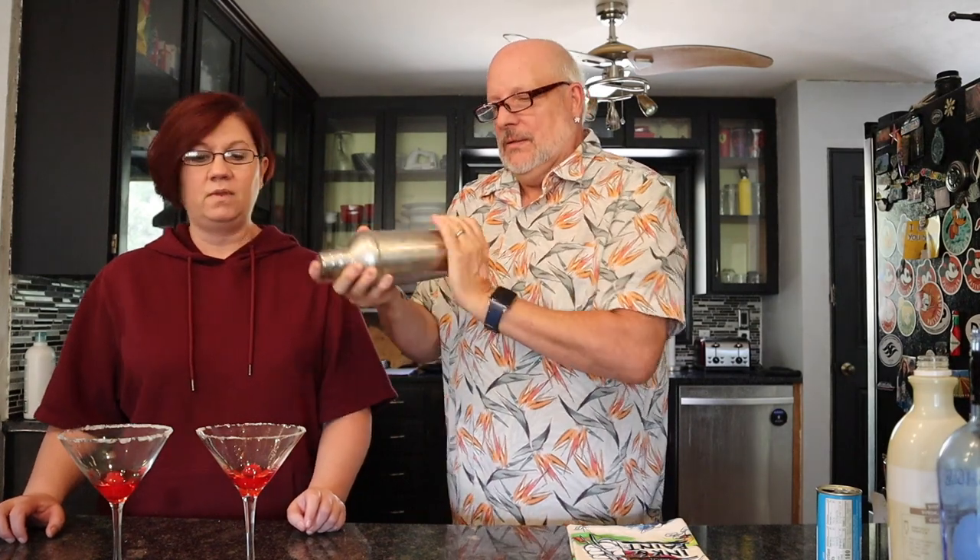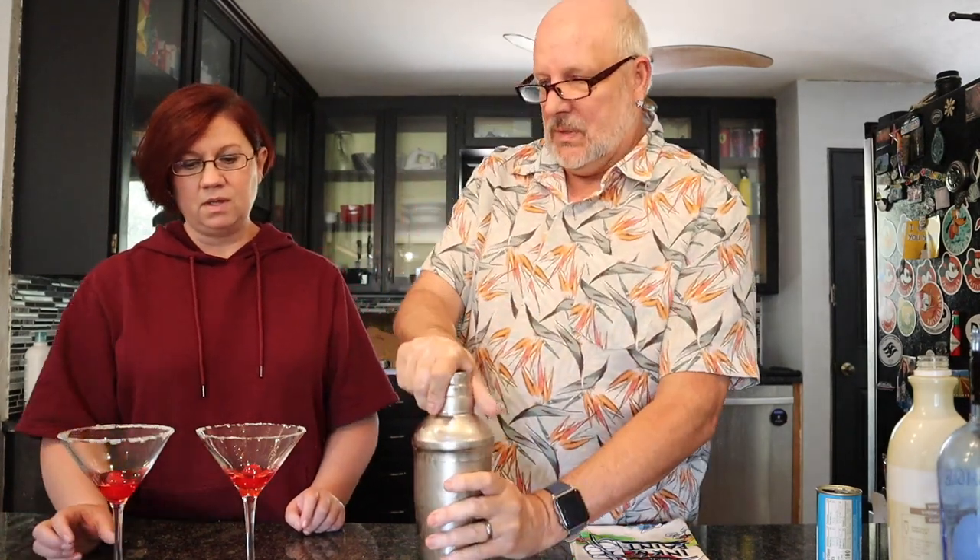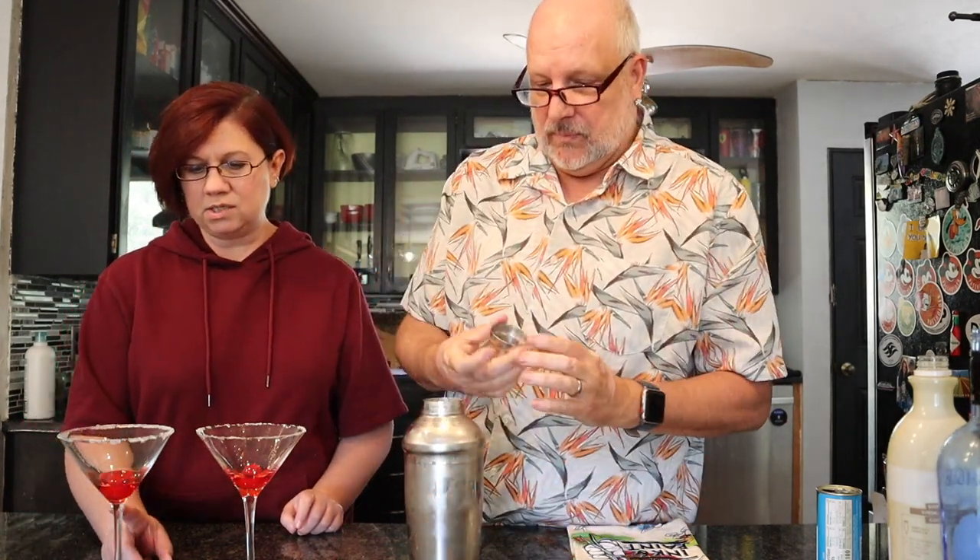I'm going to make sure this lid is on tight because it's pretty full. You gotta shake it like a bartender — a little cheeky style. You're supposed to shake it really well; you want it a little frothy. It is getting frosty!